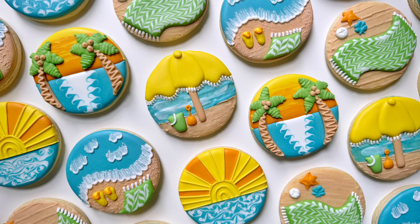Hi everyone, this is Grace, and today I'll be walking you through how I made this beach day set. So let's go.